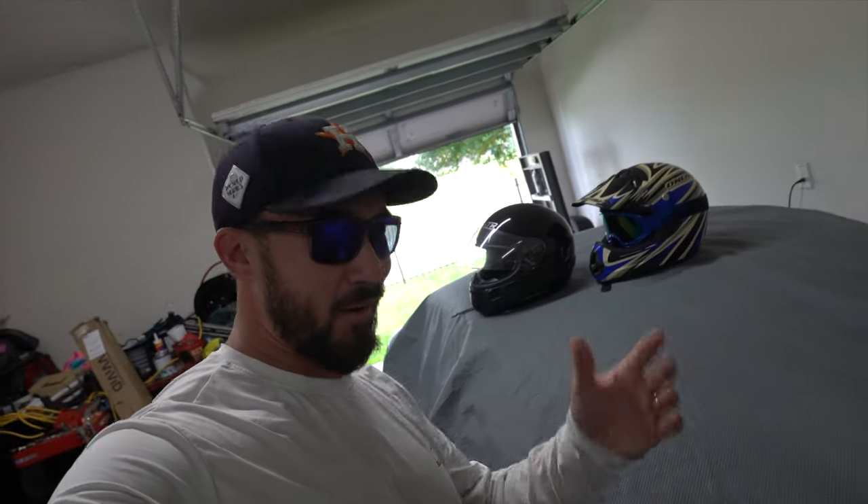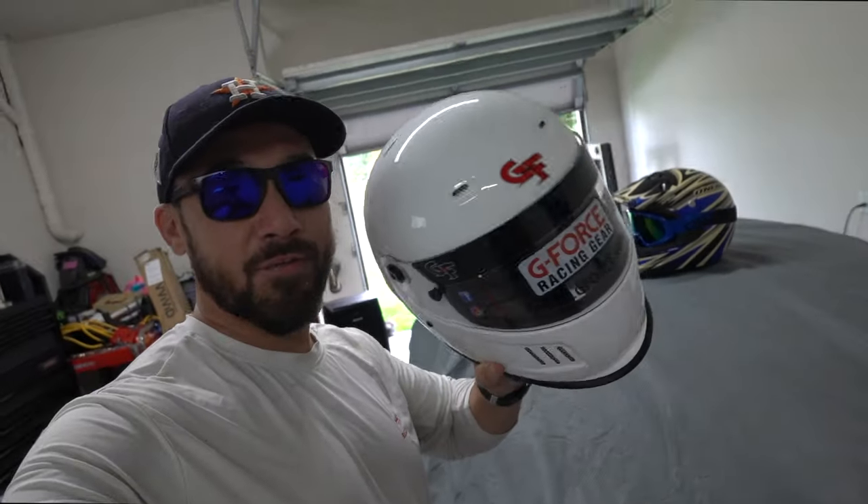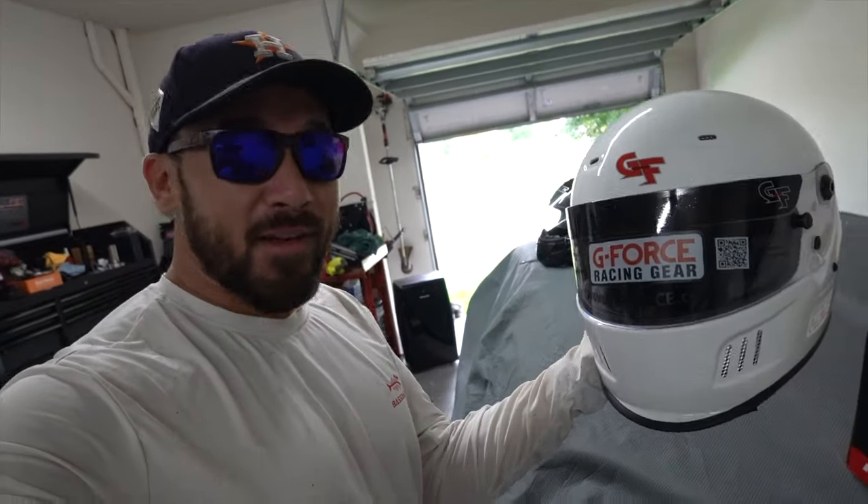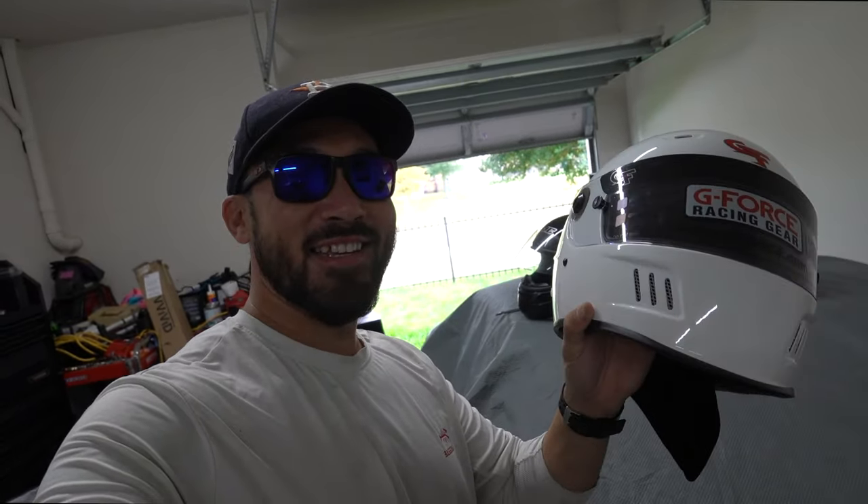What's going on guys? This is going to be a quick video on helmets today. Just got myself a brand new GeForce helmet for this season's autocross. This helmet is going to hurt my head, guaranteed. A brand new helmet always hurts my head and we've got to break it in. This is how I do it, real quick and easy.